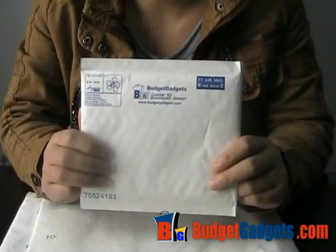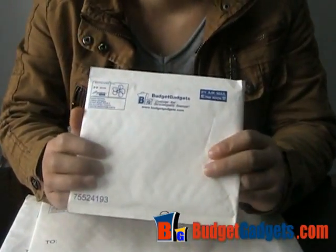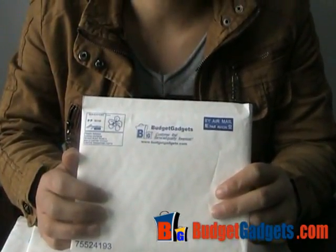Hey guys, I am Baylor from BudgetGadgets.com. Today we will do a video about our packages.